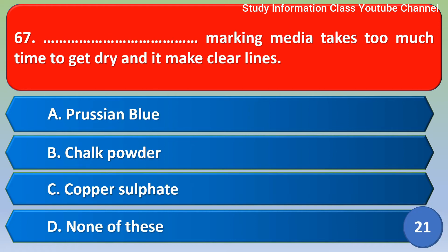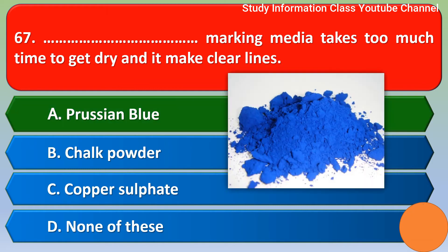Next question: Which marking media takes too much time to get dry and makes clear lines? Option A Persian blue, Option B chalk powder, Option C copper sulphate, Option D none of these. For this question, the correct answer is Option A, Persian blue.